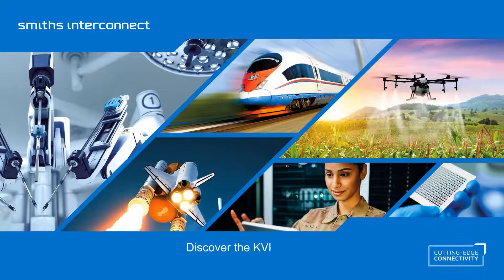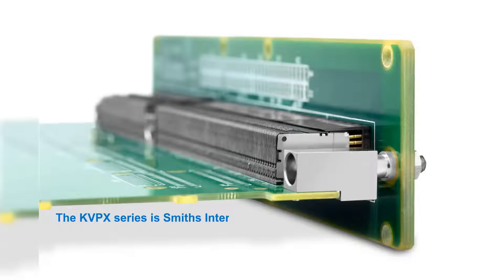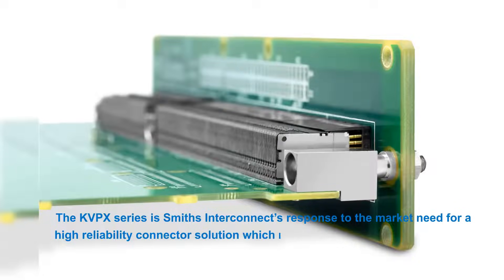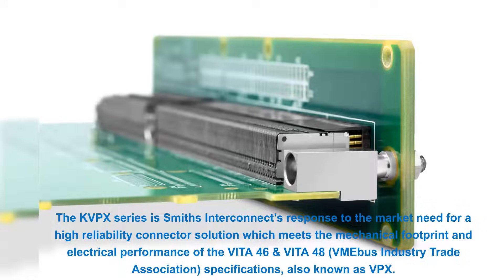Discover the KVPX Series Space Qualified Rugged High Speed VITA Backplane Connectors. The KVPX Series is Smiths Interconnect's response to the market need for a high-reliability connector solution, which meets the mechanical footprint and electrical performance of the VITA-46 and VITA-48 VMEbus Industry Trade Association specifications, also known as VPX.